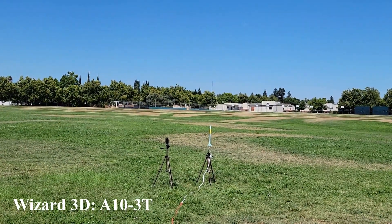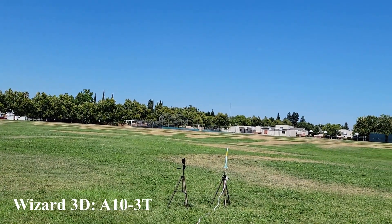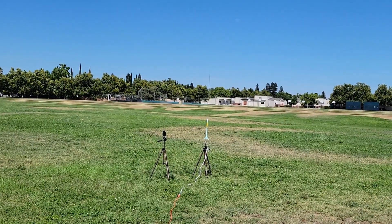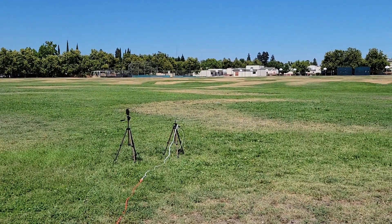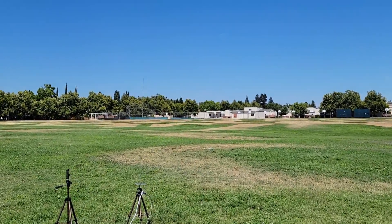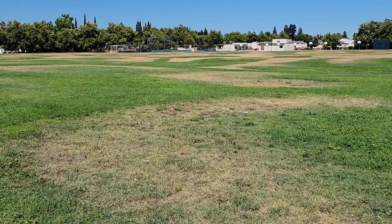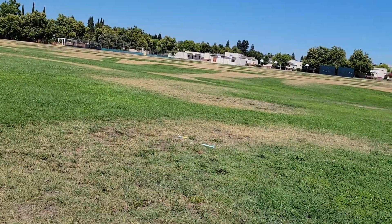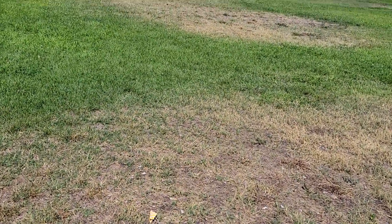Okay, so this is a 3D Wizard, also on an A10-3. Launching in 5, 4, 3, 2, 1. I'm thinking that A10 is not really pumping out the power, which is weird because these things only weigh — oh, Brooke Finn too. Great. That parachute didn't have time to open. Oh well.